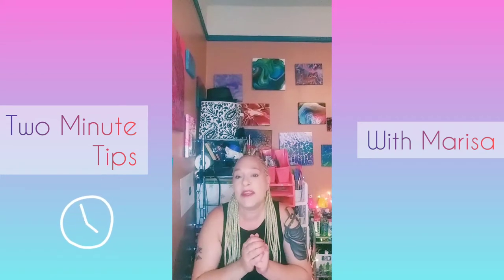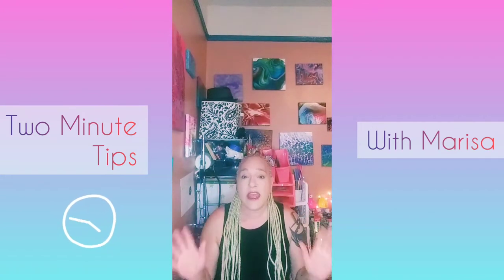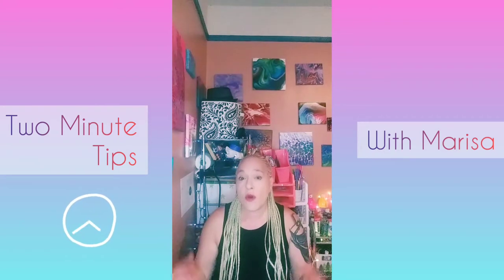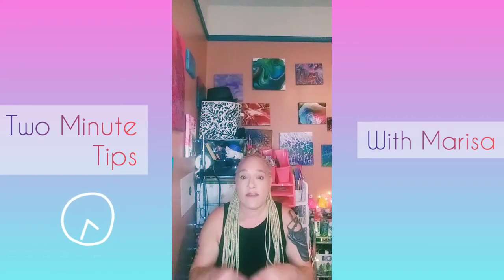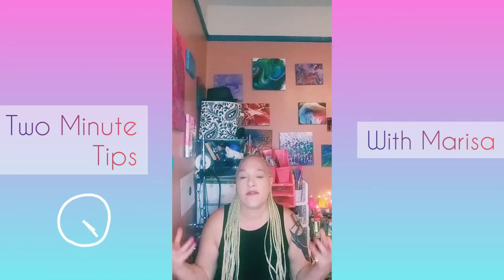Hey guys, welcome back to my channel. This is Marisa and welcome to Wet Paint Contemporary. Today is the first video of a series — a new show called Two Minute Tips with Marisa, where I'll be giving you quick and easy tips and tricks for all of your art making and creative endeavors.